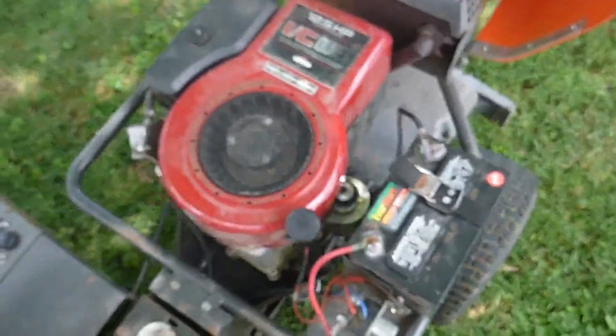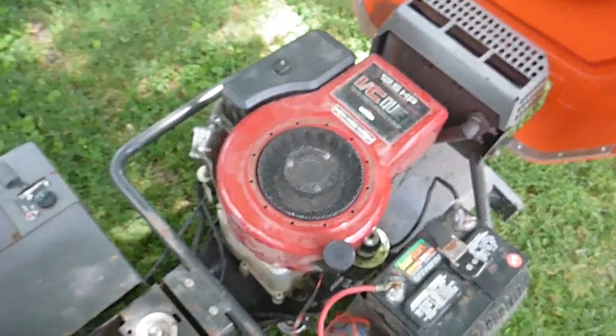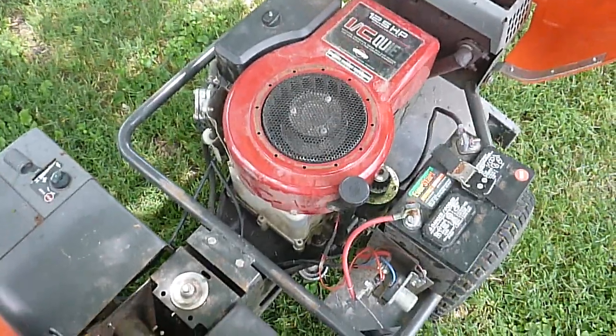While we're back here, let's pop the hood. This is about a '94 model, so this is a standard 12 and a half horsepower Briggs of that era — nothing fancy, nothing you haven't seen before.